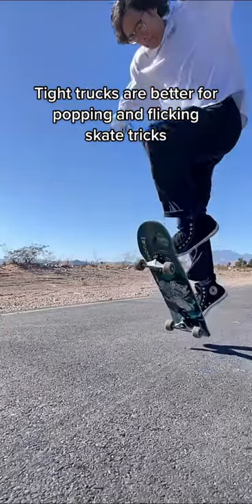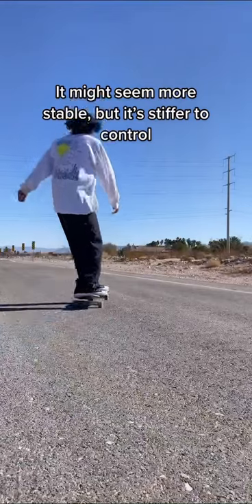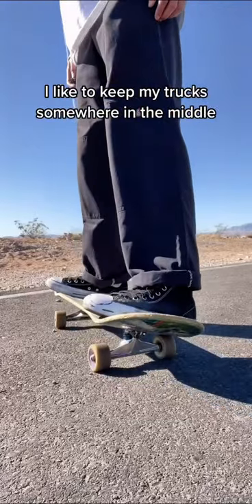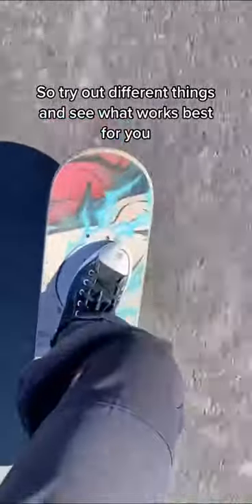Tight trucks are better for popping and flicking skate tricks. You might feel more stable, but it's stiffer to control. I like to keep my trucks somewhere in the middle. So try out different things and see what works best for you.